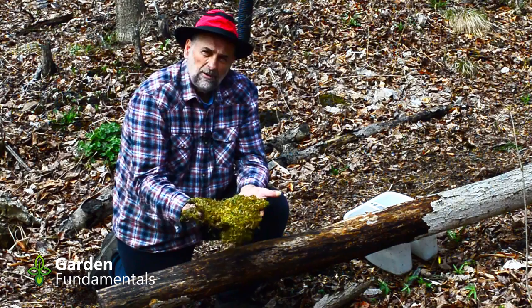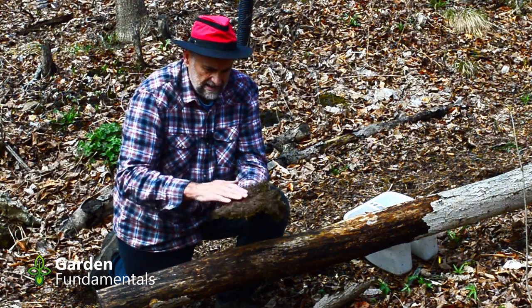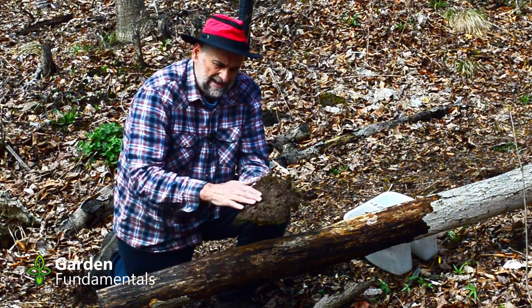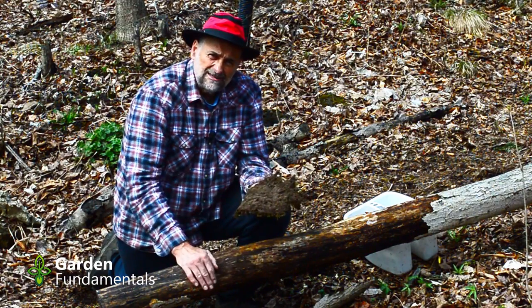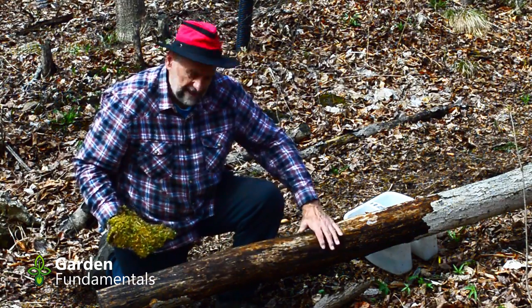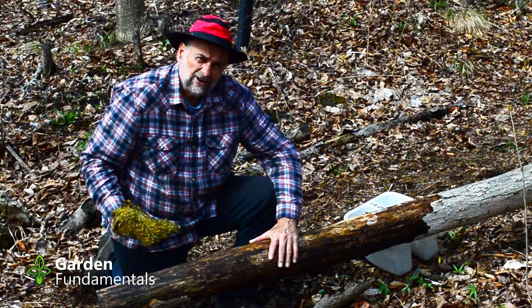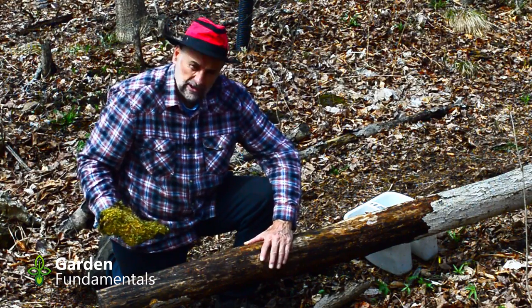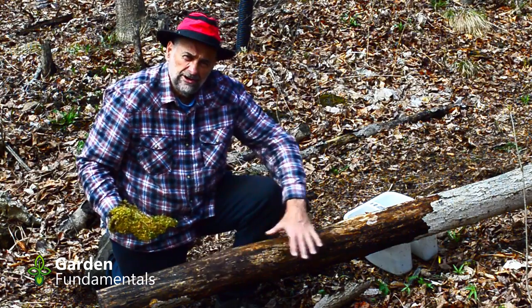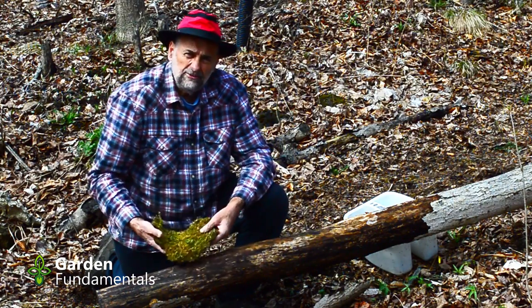This is a slab of moss from one of my pathways. It does have some soil on the back and I've decided to just leave that soil on there — that will add some nutrients for the moss and hopefully make it adhere a little better to the log. I've taken this log here that's been sitting here for a couple years, so it's good and old. I scraped all the bark off; I want the moss to grow on the actual wood, not on the bark. So I'm going to try three different things.